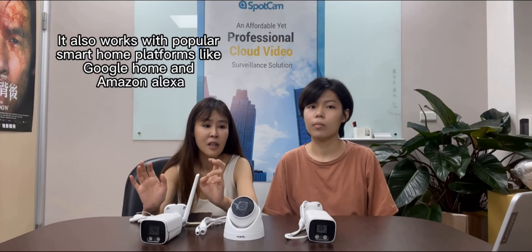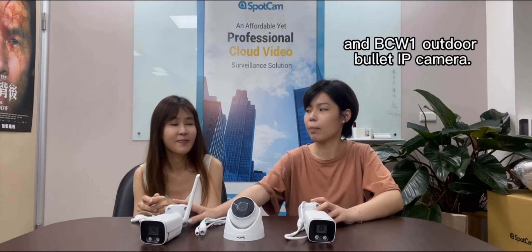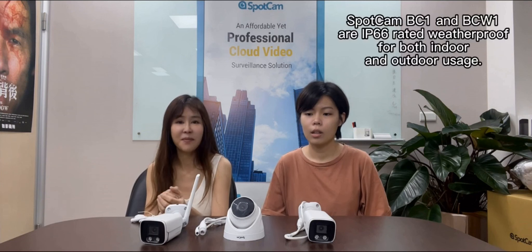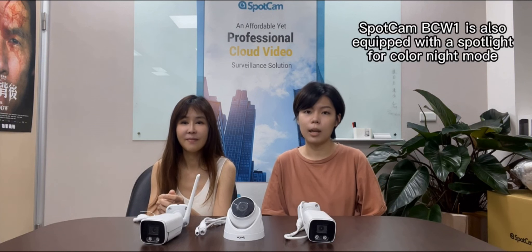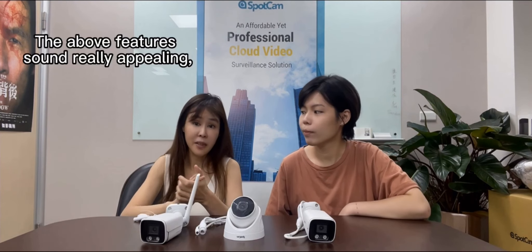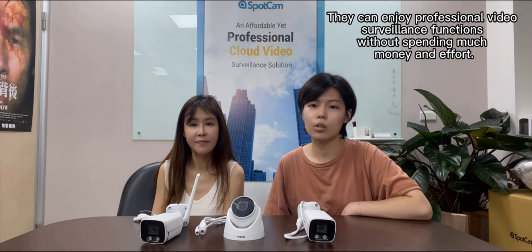SpotCam cameras also work with popular smart home platforms like Google Home and Amazon Alexa. SpotCam launched 3 different business cameras: the SpotCam TC1 Indoor Dome IP camera, and the SpotCam BC1 and BCW1 Outdoor Bullet IP cameras. They all come with 2K high resolution and built-in human detection, keeping an eye out for you with reduced false alarms anytime. The BC1 and BCW1 are IP66-rated weatherproof for both indoor and outdoor usage. The BCW1 is also equipped with a spotlight for color night mode and a built-in siren to deter intruders. These cameras are appropriate for home and store owners and small to medium business users, who can enjoy professional video surveillance without spending much money or effort.